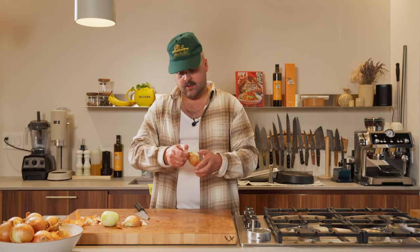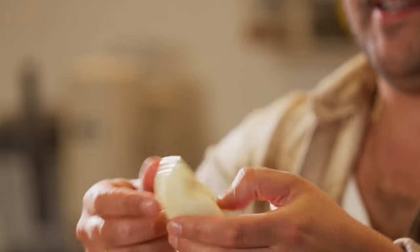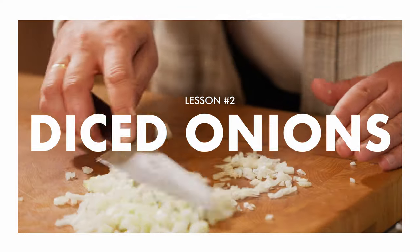Start with the core like this. So now I have my half onion ready for slicing. I have my half onion here with the core still attached for dicing, and also a whole onion for rings. First cut, the most common I think, is diced onion.